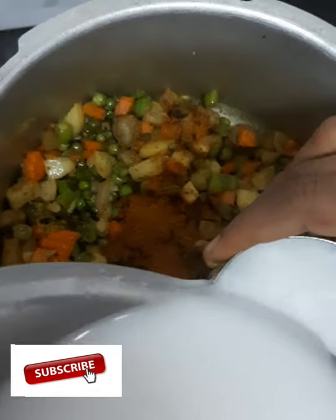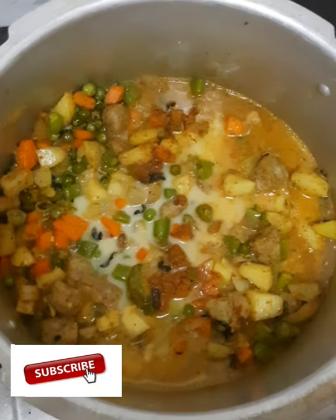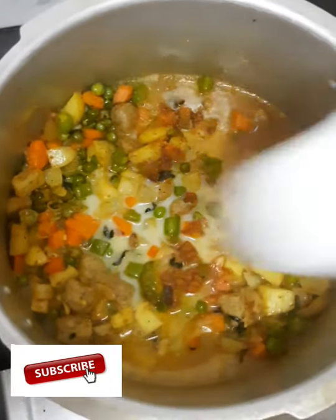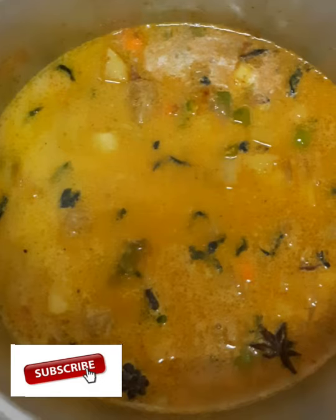I would like to get a little bit of salt from this. I had a little bit of salt in the pan. I will try to take 2-1 way of salt. Let's add 2 ingredients.